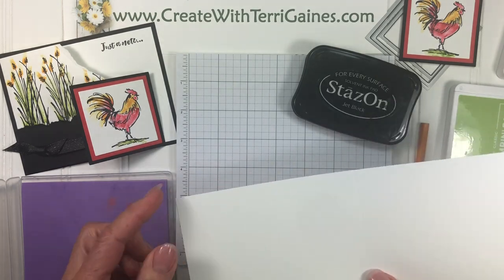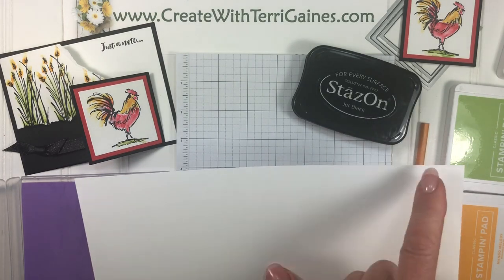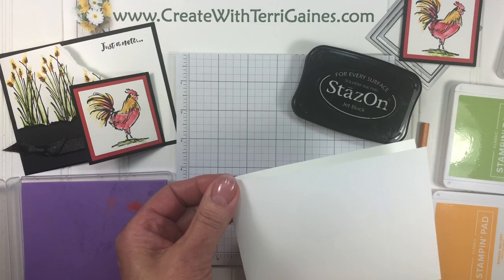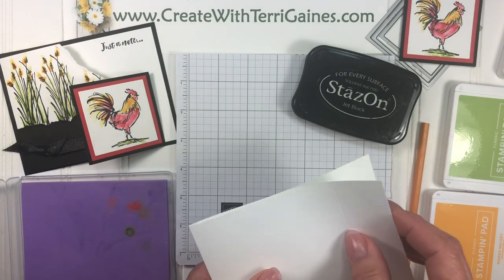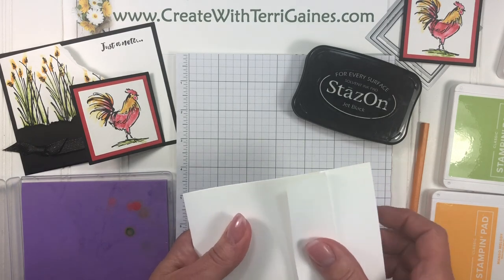The cardstock you need for this is four inches by ten and a half. It is scored in two places. The first fold is right in half at five and a quarter, and the next one is at nine and a quarter, and that gets folded upward.